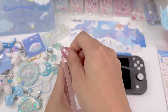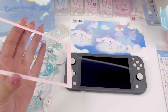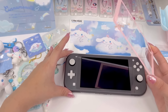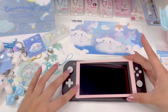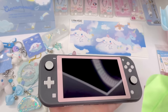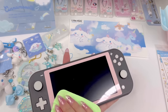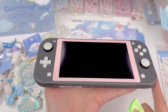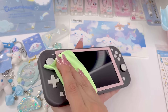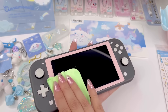Now we can go ahead and apply the protector. We just peel this back piece and then stick it down. Since I like this placement, I'll take the cloth and press it in. This is how it looks — I think it looks really good. I actually love it. I don't know why I've never put one of these on before. I love that little touch of color. So let's go ahead and put the skin on now.